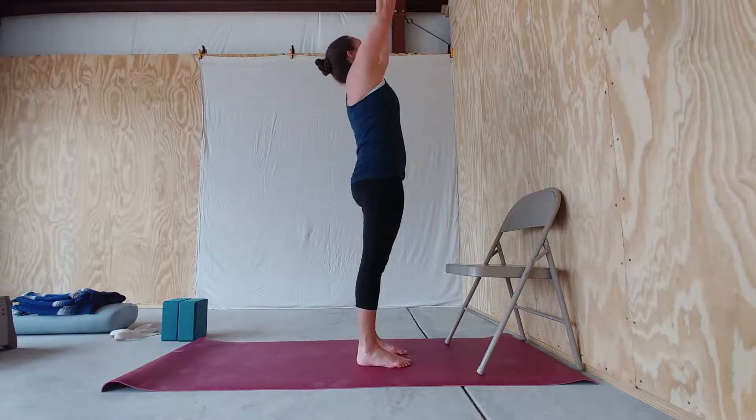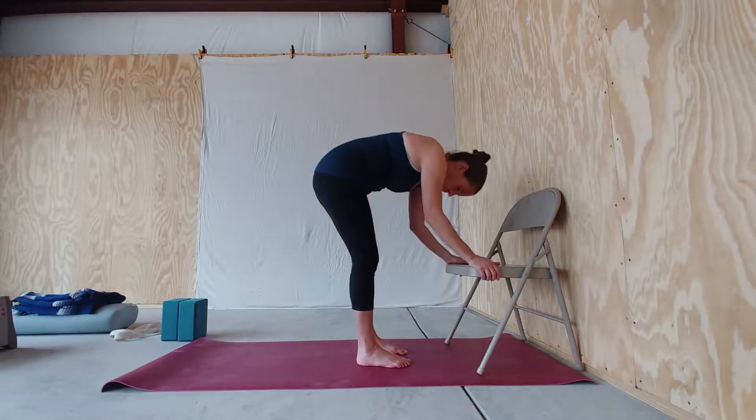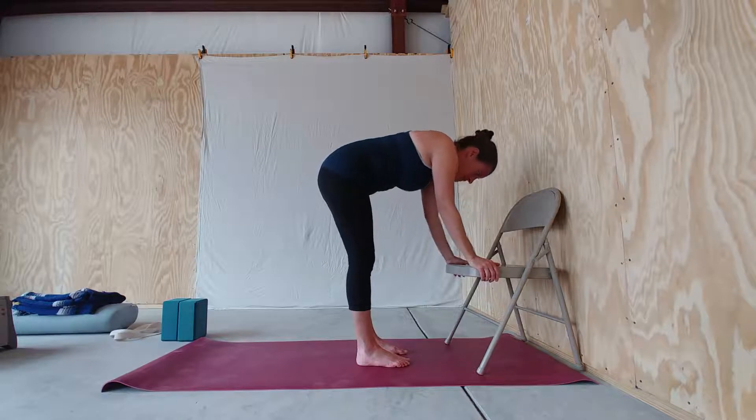Inhale, reach your arms up. Exhale, fold, bring your hands to the chair. Inhale, half-lift.